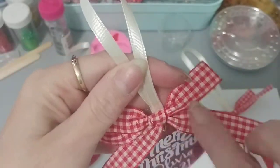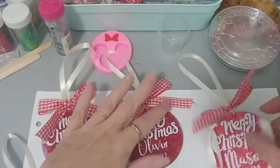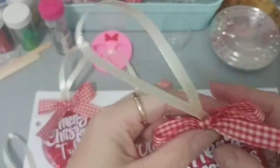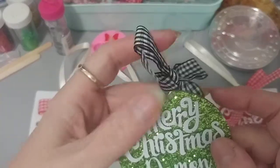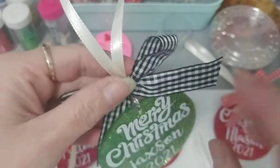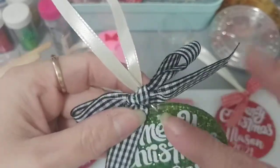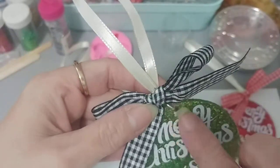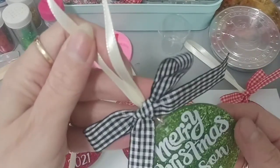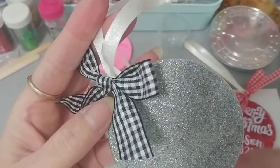I put ribbon and a bow on each — I love this ribbon I got from Ally, and I'm definitely going to order more. I did this one for Mason in red. They all just say 'Merry Christmas,' the name, and '2021.' Then I did two in green — this one for Damon, and also used black bows. And 'Merry Christmas Jackson 2021' — I think I needed to bring the design down a little so I could glue the bow directly, but instead I glued it to the ribbon and it still looks super cute.